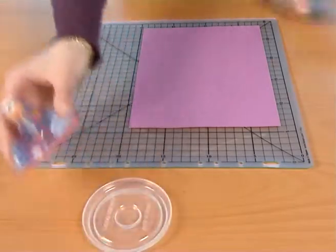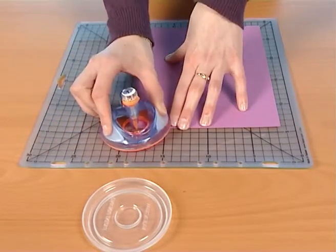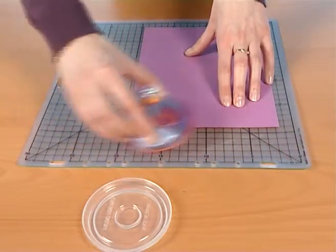When you are ready to start, just slide the tool along your craft mat to align the blade. It allows you to get started in the right direction and get a smooth, clean cut.